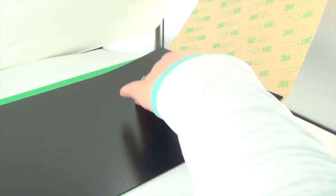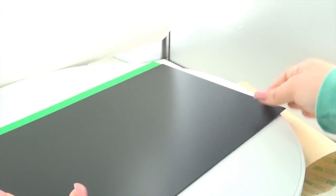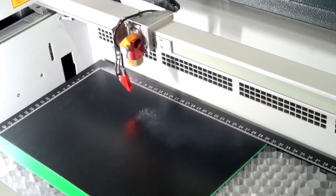Now we glue the basic plate and the black plate together and let the laser cut all of the parts in the correct order.